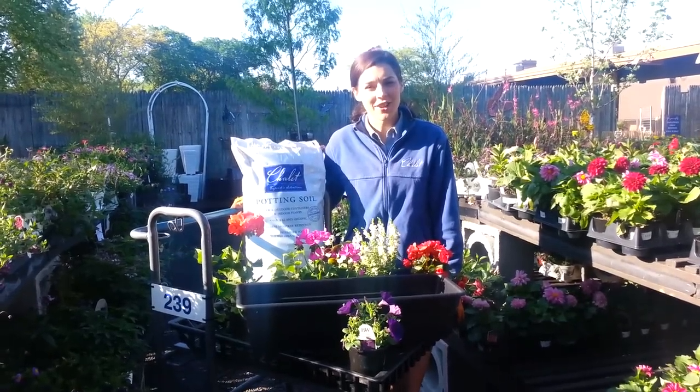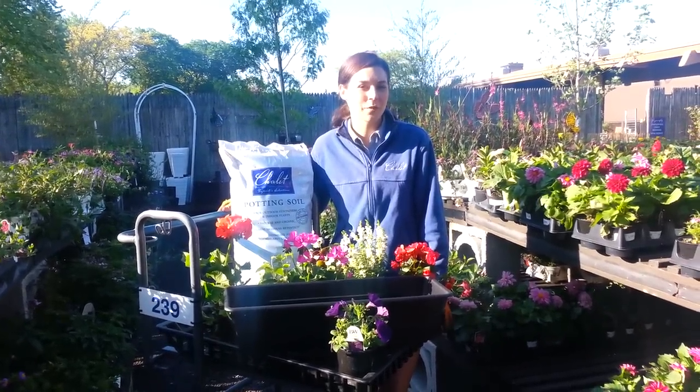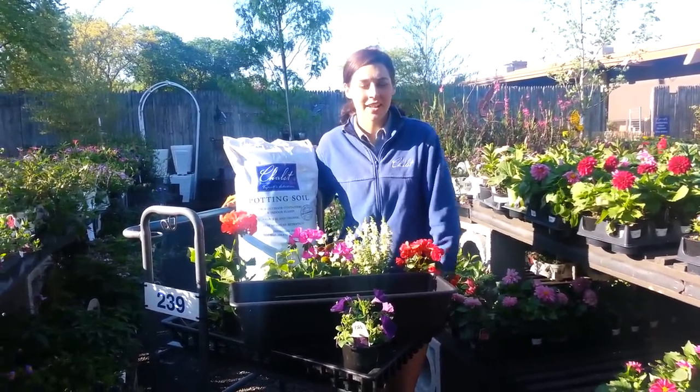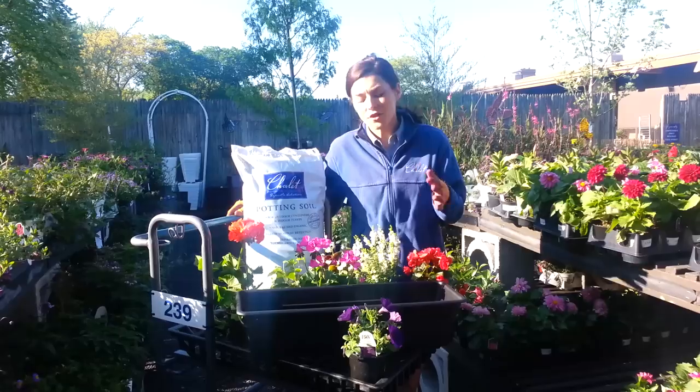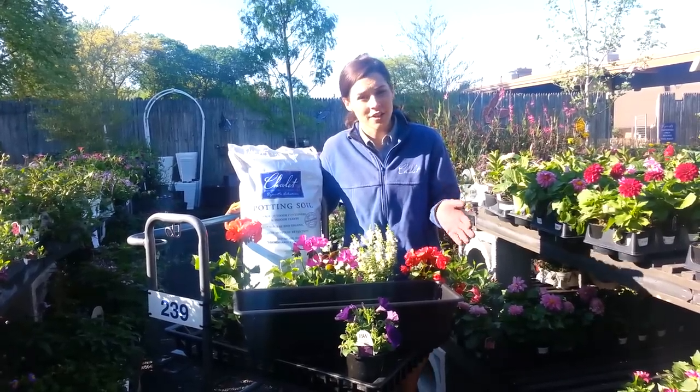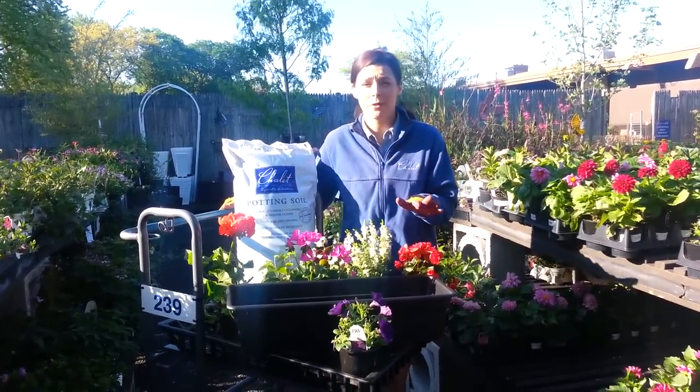Good morning everyone, it's Stephanie at Chalet Nursery with some tips on how to do your window boxes for the summer season. First, you want to fill up your window box with some Chalet potting mix, and then you'll want to think about your sun or shade conditions and buy flowers that are appropriate for how much light you get.